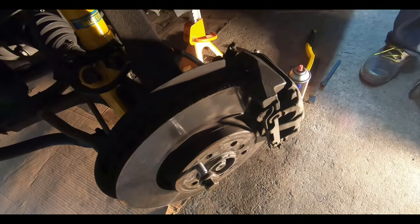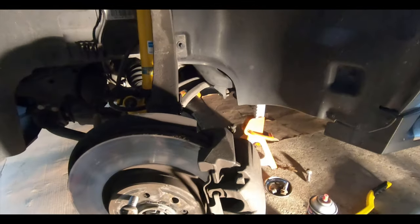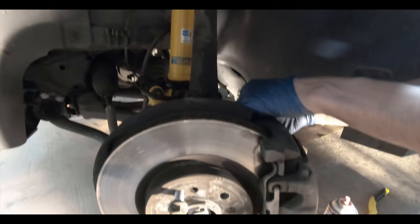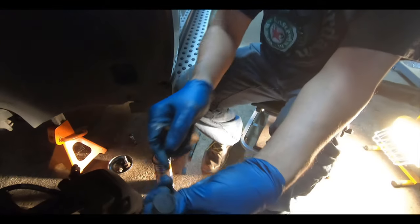You can see the old pad is kind of thin. We hit the low pad sensor already, but even with the sensor going off we still have a decent amount of brake material — we haven't gotten to the chamfer part yet, so that's good news. You have enough time to get it to a shop or do it yourself. Al is now taking the cap off the bolts that hold the caliper.